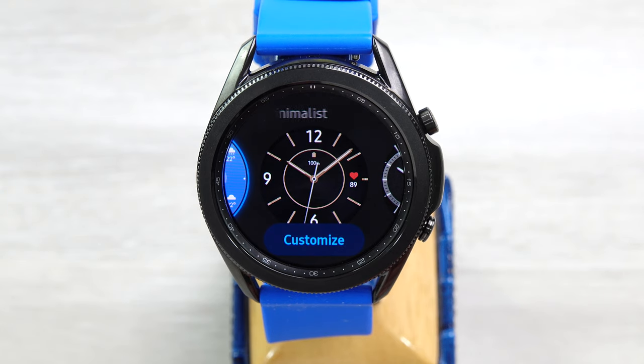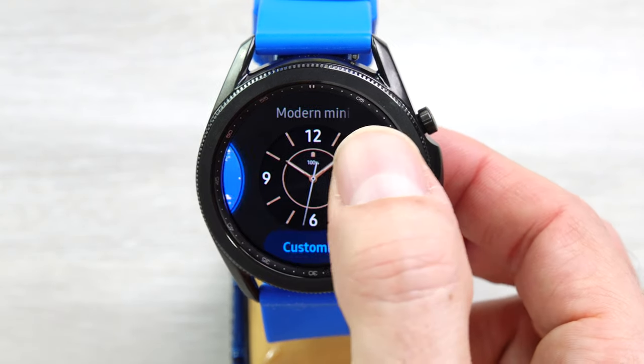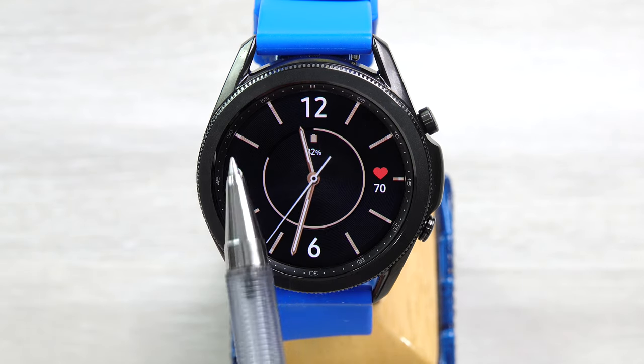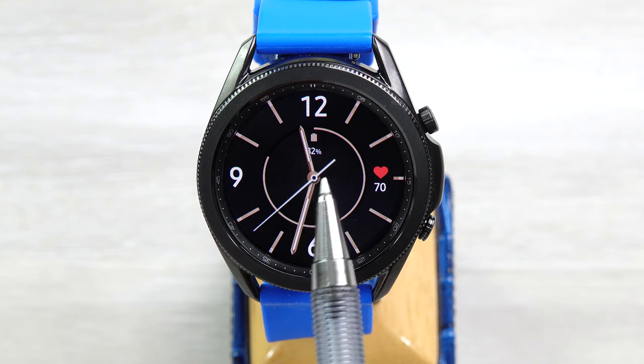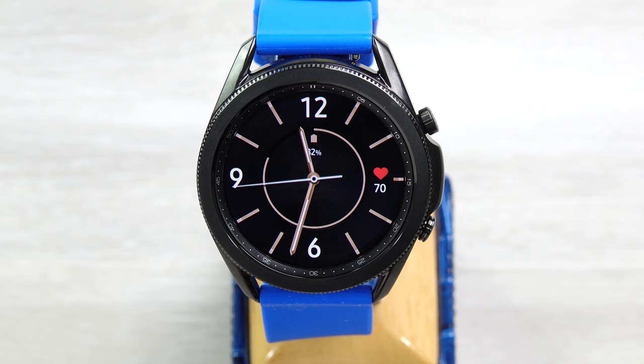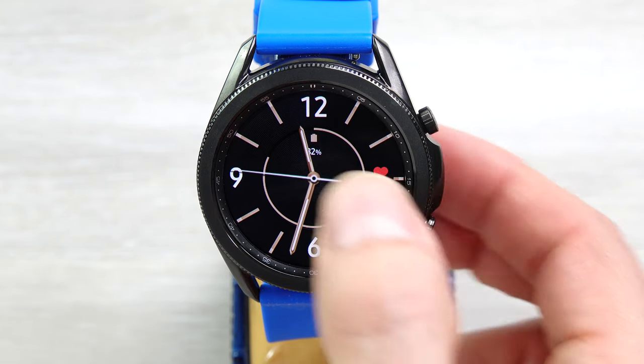Next, we have Modern Minimalist. This is kind of just another classic sort of watch face, not a lot to it. Battery charge around the outside here, the hands can cover these things. Heart rate sensor out here, tick second hand. Not a lot going on with this watch face, just basic.